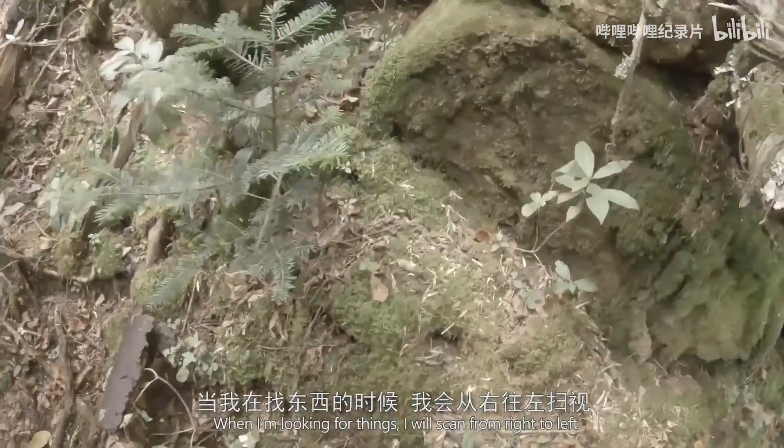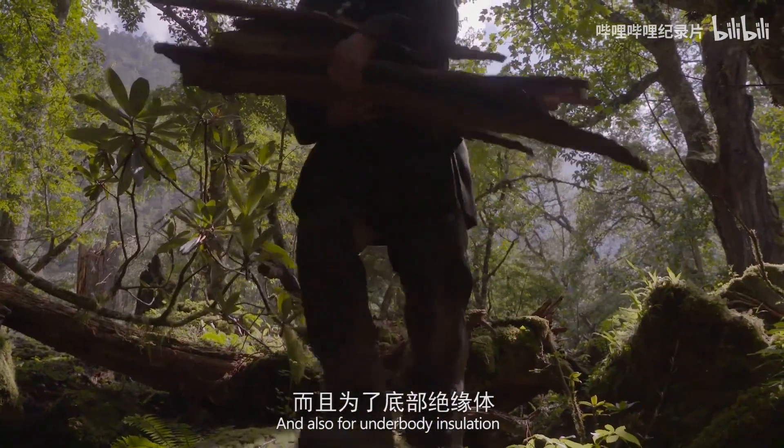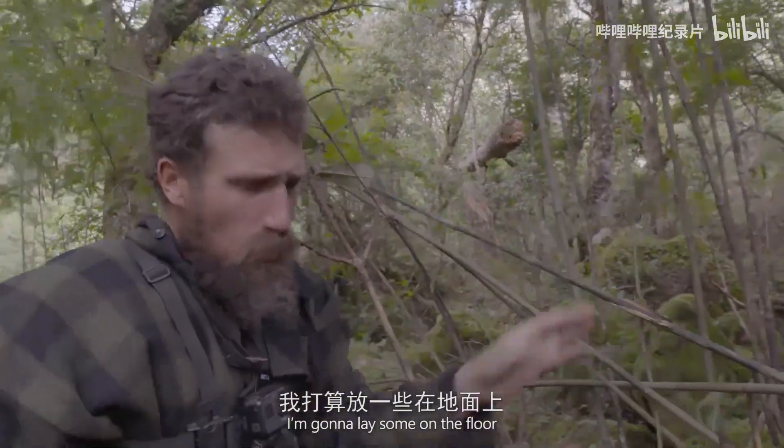When I'm looking for things, as I scan from right to left, I'm gonna use this bark as a roof and also for under-body insulation. Cutting a whole bunch of bamboo — I'm gonna lay some on the floor.